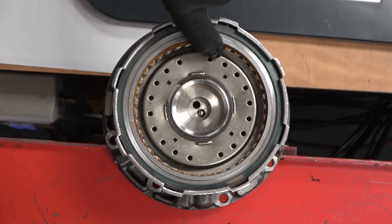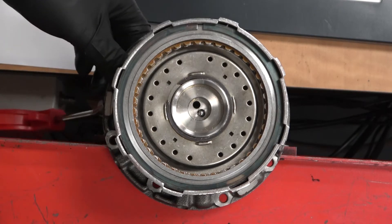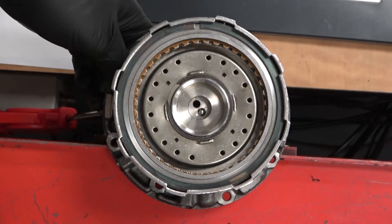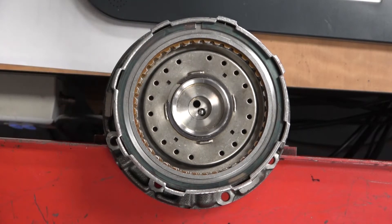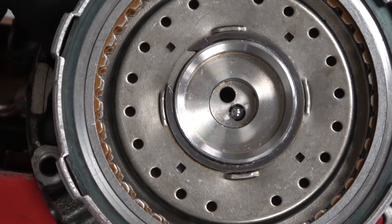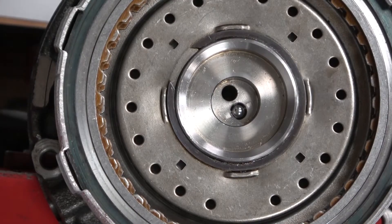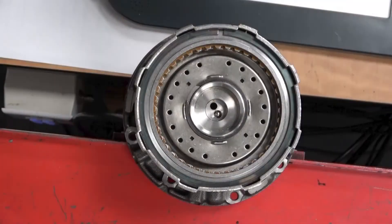We simply have a clutch pack that sits down inside here, and we operate it by putting hydraulic pressure into the passageway. You can see it move upwards. That's the simple operation of the clutch pack.